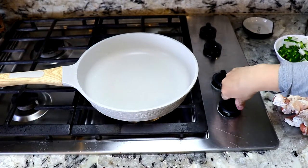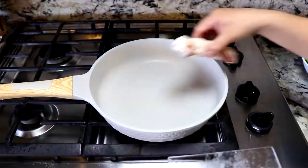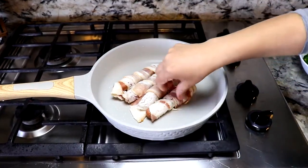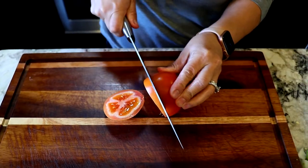We're gonna turn on the pan on high, wait for it to get a little bit hot, and then we're gonna add them on the pan. Once they're fried on each side is when we're gonna be turning them. While we wait on the franks, we're gonna start dicing up the tomato.